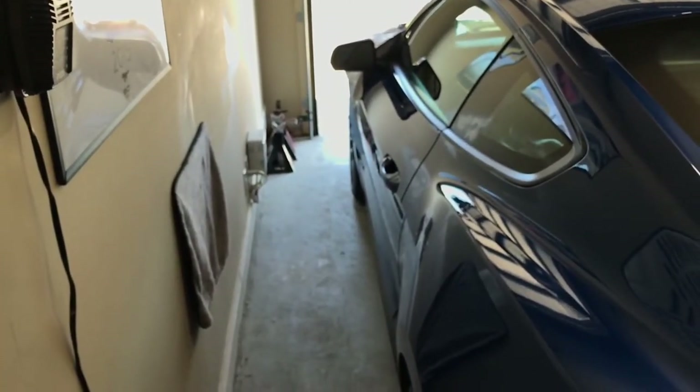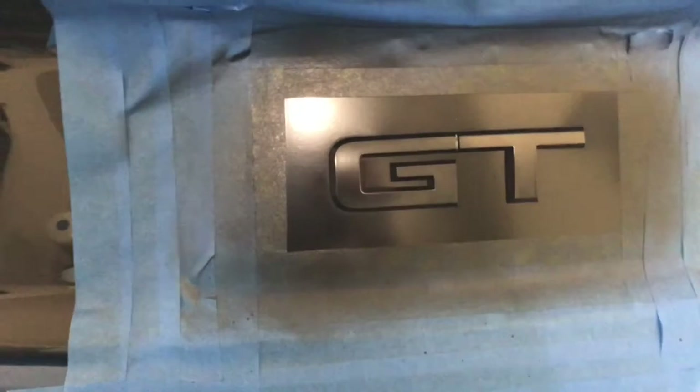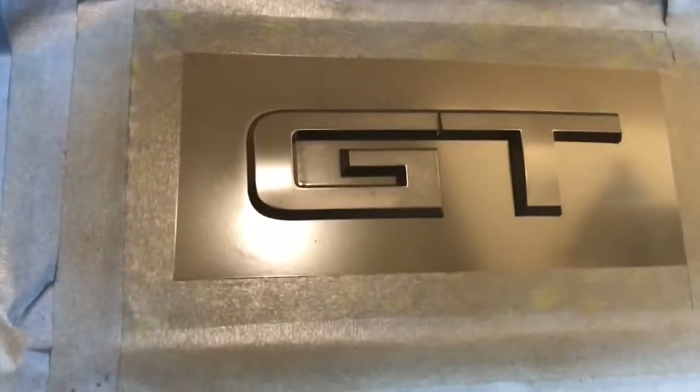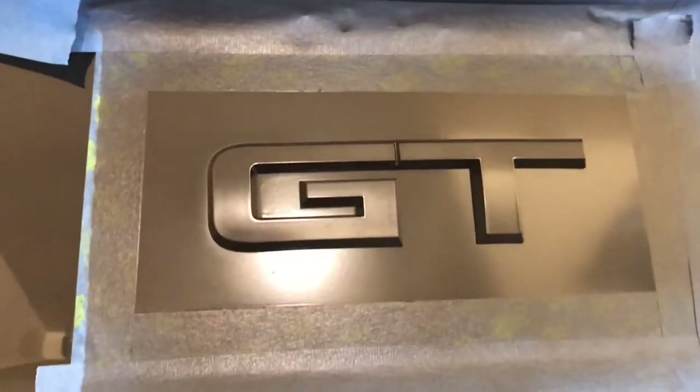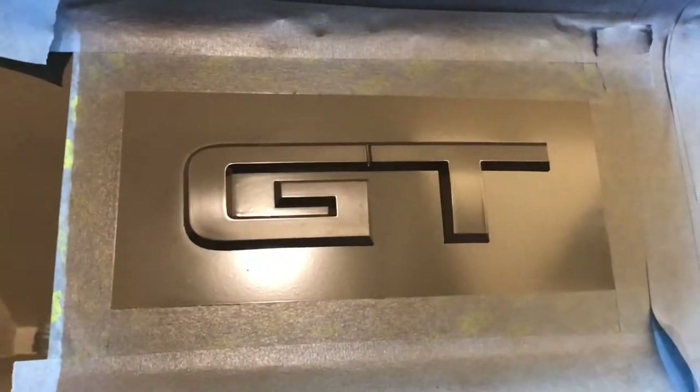Alright, go around and do that one last time. We're gonna give it probably about 15 to 20 minutes at least to dry, and I'm gonna check it on the edge and see if it's dry. So here we have it — it's dried. Let's start unmasking, taking a little tape out. Sorry about the camera work — it is just my iPhone, ladies and gentlemen.